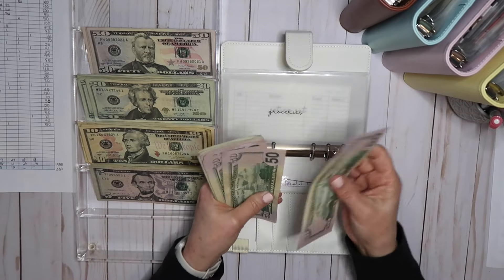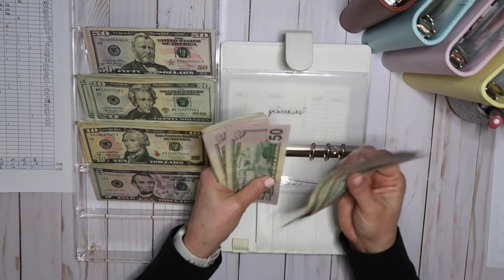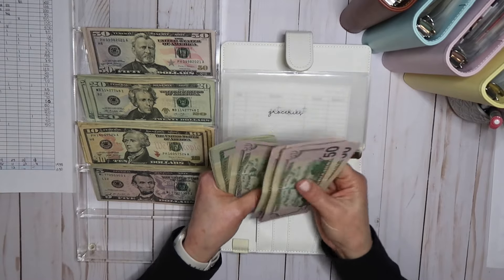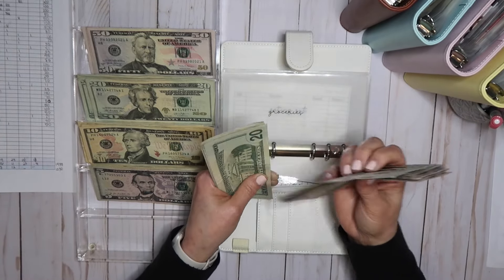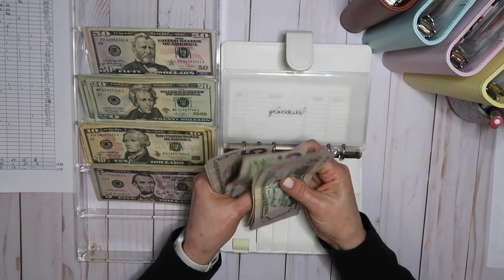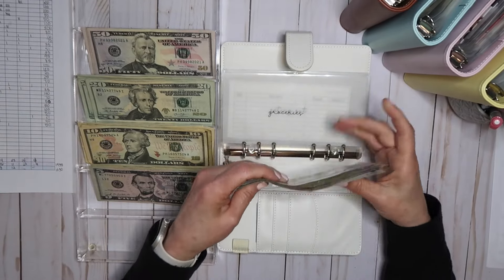Let me just make sure it's right. 51, 52, 53, 54, 55 — 520, 540, 560, 580 — 85, 90, 95, 600. Okay.